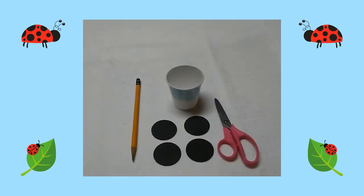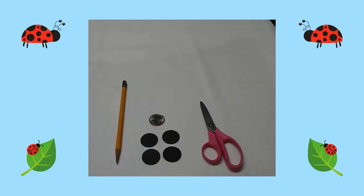First I traced four black circles using a three ounce paper cup, then I cut out the circles. Next I traced four small black circles using a quarter, then I cut out the circles.